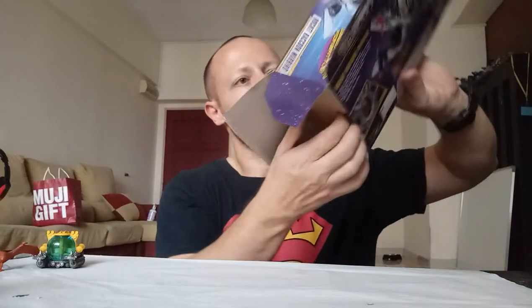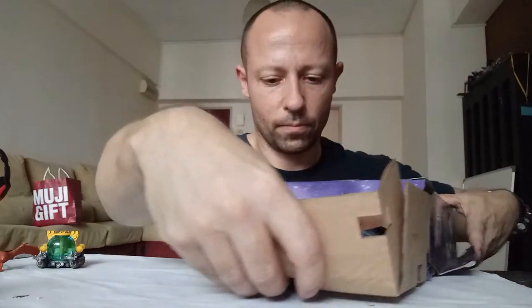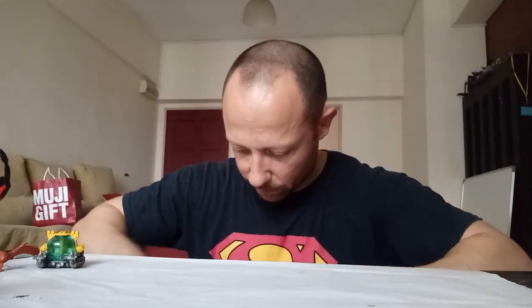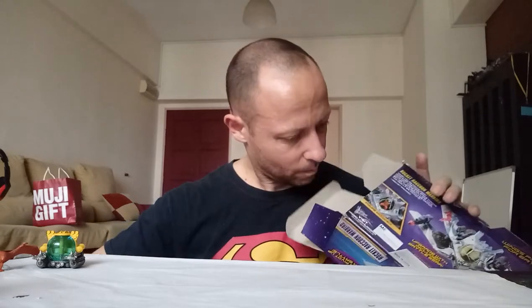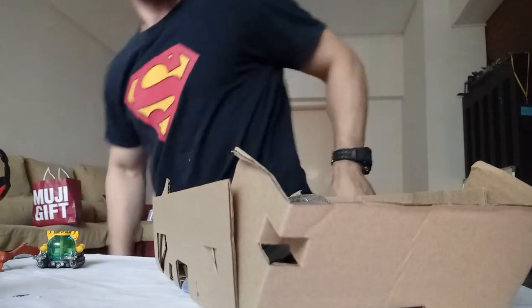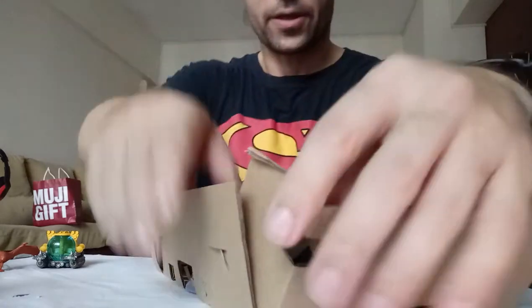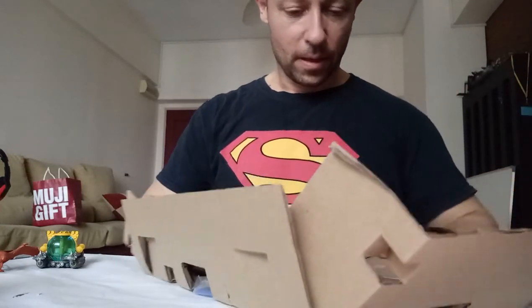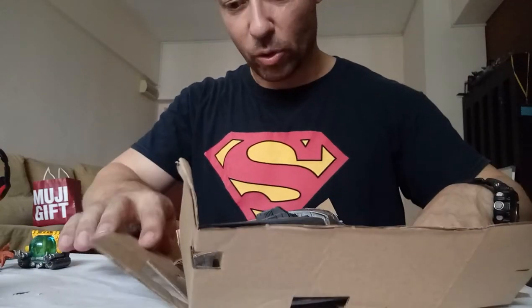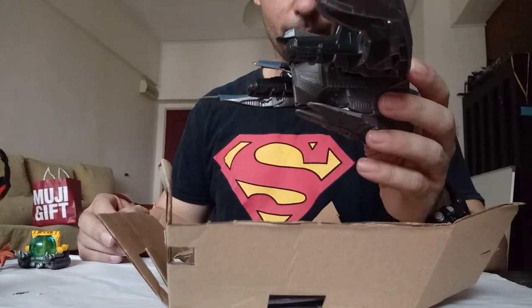OK, that's easy enough. I think there's going to be some assembly required. Includes a Rocket Raccoon. A bit stiff. That is actually really nice looking, I have to say. I do like that already. Hasbro have done a nice job on this — just look at the colors. They've done it in dark sort of gray and blue. That does look good, very nice.